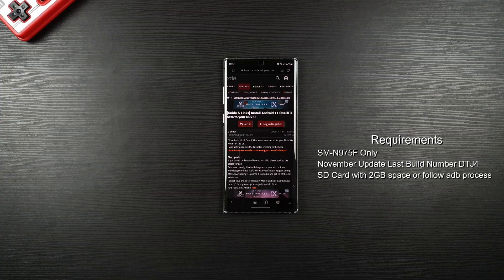If you're not having the November update, then you can manually update it using Odin. Do note this is a beta and not a finalized version.